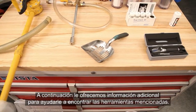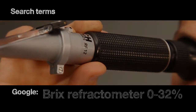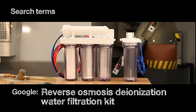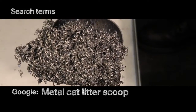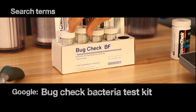That wraps up this Tools of Coolant video. Stick around for more information on how to search for the tools we mention in this video. Thanks for watching. See you next time.